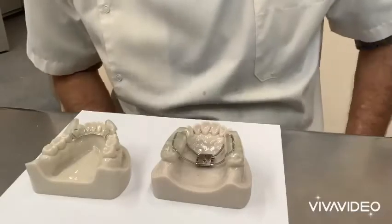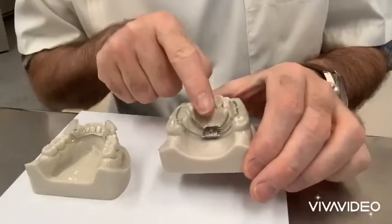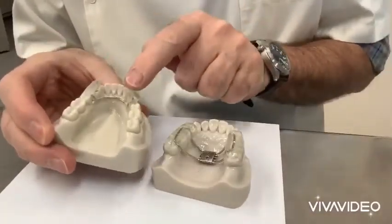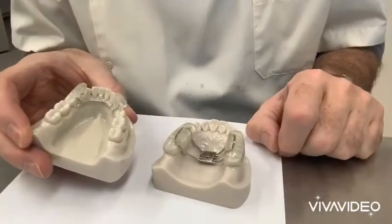Hi, I'm Graham Manley from OrthoLab and I'd like to show you the fixed twin block. So this is the appliance. It's a two-piece appliance. The upper has a screw in the middle, the lower has a lingual arch and two blocks, and this is bonded in, very similar to a bonded hyrax.